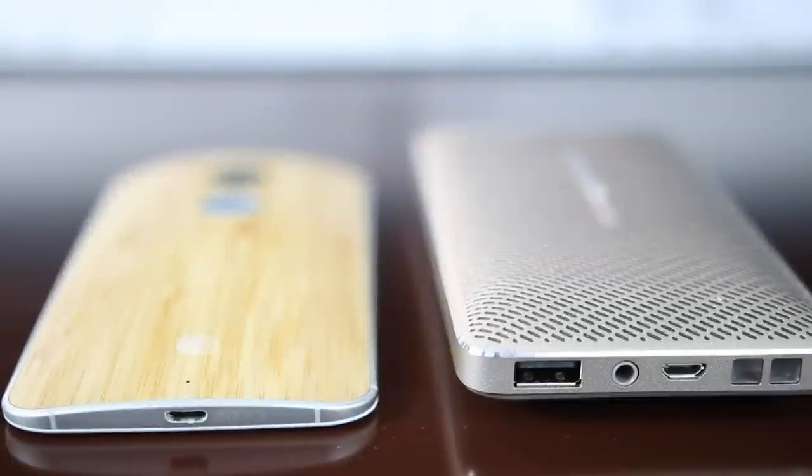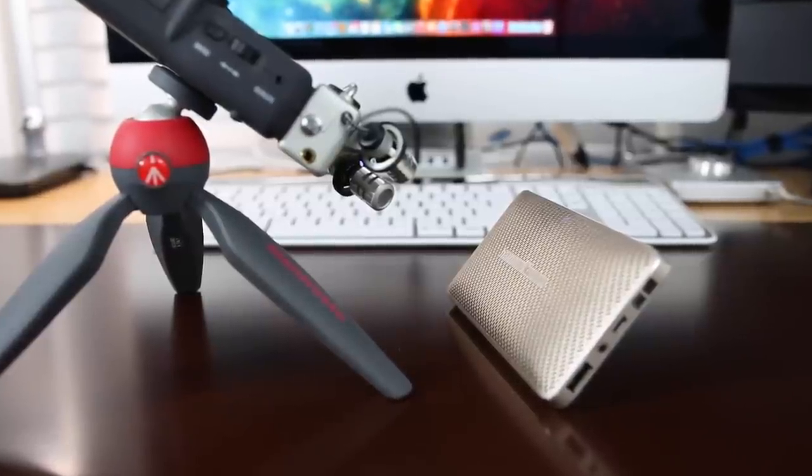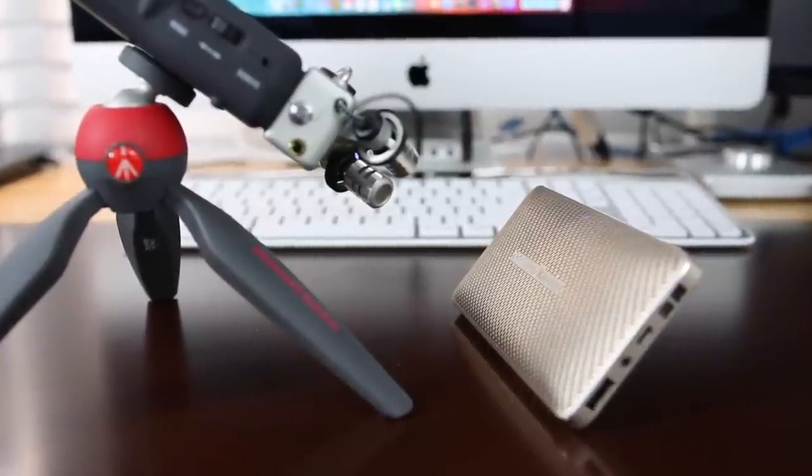Let's go ahead and take a listen, and I'll let you hear some of the quality sound that comes out of this device. For my sound test, I used the Zoom H5's internal stereo capsules to capture sound from the Esquire Mini. And I can't tell you just how impressed I was with the clarity and depth that comes out of such a small device.